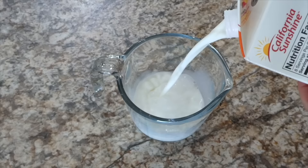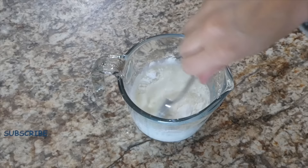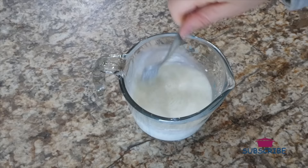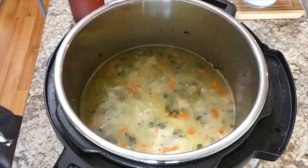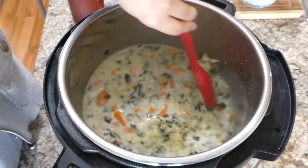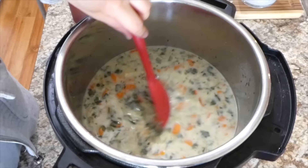While our pasta is cooking, we're going to be making a cornstarch slurry — all it is is one cup of milk along with two tablespoons of cornstarch, whisked together so it's not lumpy. Now that we have our orzo completely cooked, I added in our cornstarch slurry and mixed this all together until it was at the thickness I like. We really like our soup a little bit thicker in this house, so I let it simmer for about 10 more minutes.